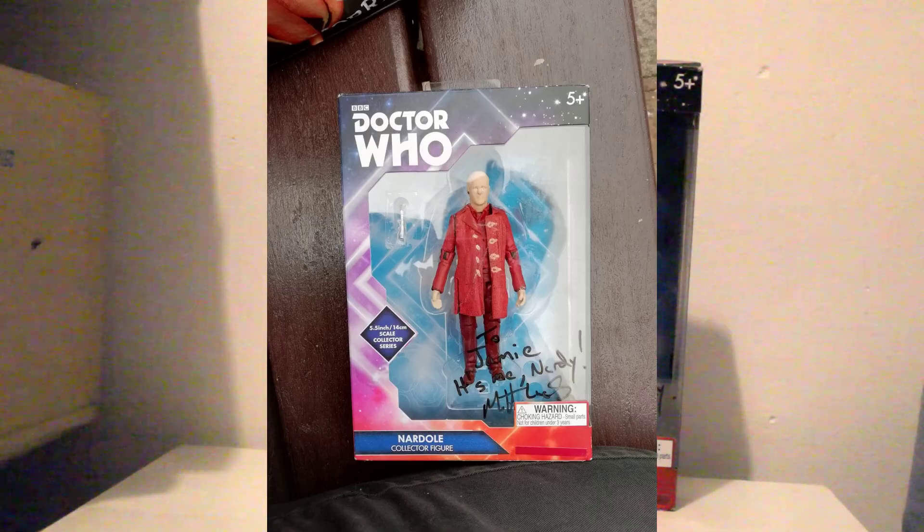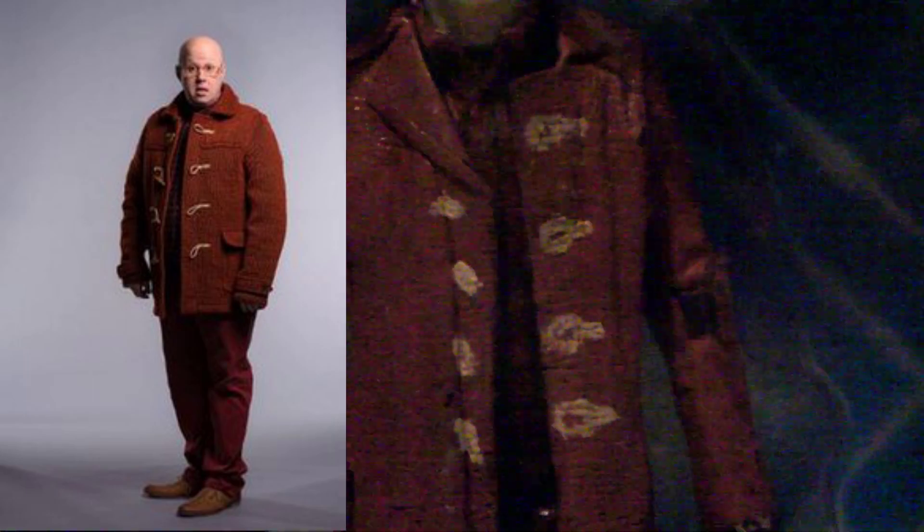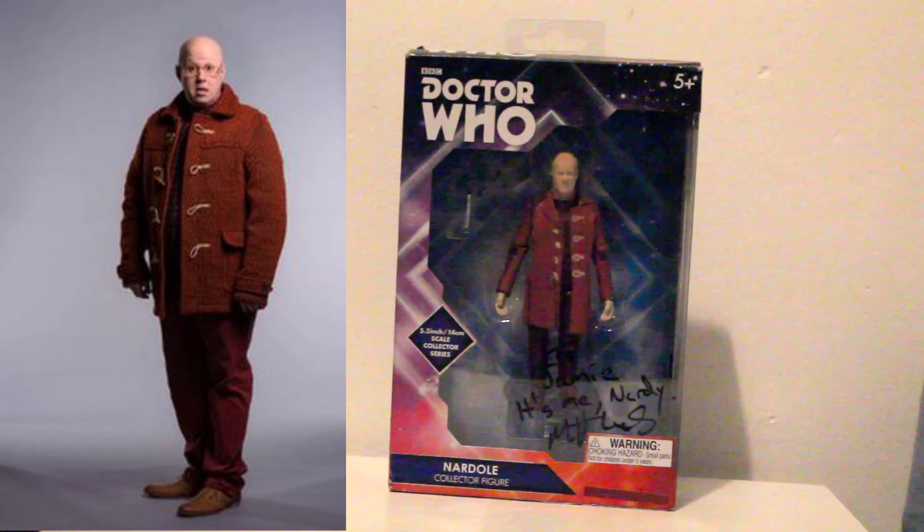If you're wondering about the figure, I have shown this before, but a quick run through would be a Primeval Soldier head on an Auton body made shorter than a Robin Hood character coat. I have since sanded down the head to make his skin look a little better than before and to match his bald head. The full run down is in my series 9/10 figure video, which I'll link in the little i above.